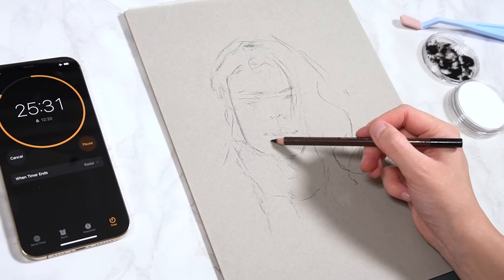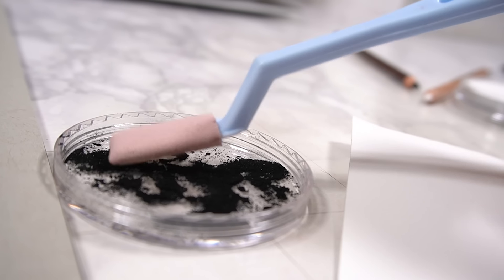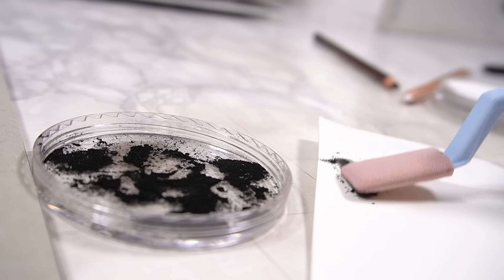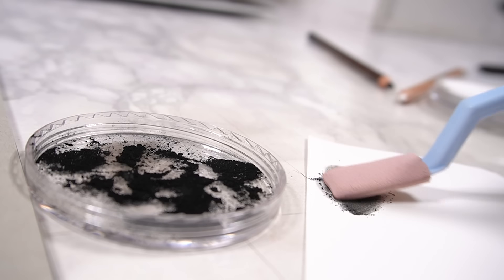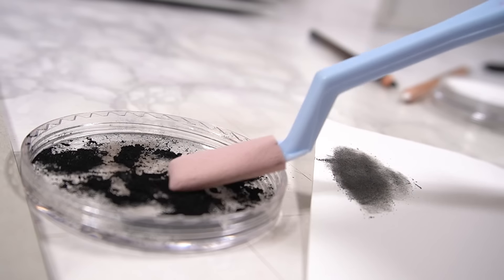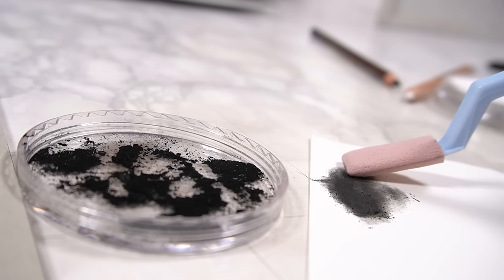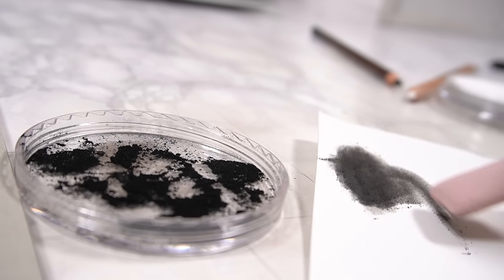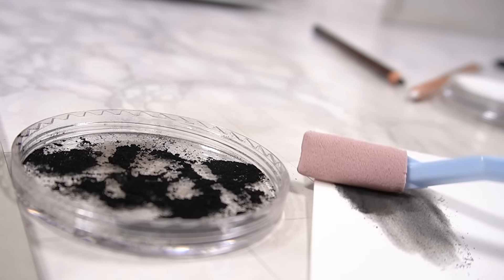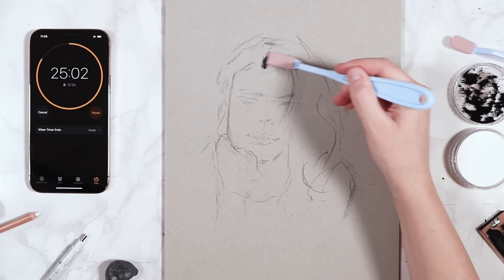This made the challenge even more difficult because not only did I have to do all the shading, but I had to get down those initial proportions as well. To try and get this done faster, I tried a new technique I've never done before — using soft sponge applicators to go in with charcoal powder and just map and block in some of the larger chunks of value before adding fine details.